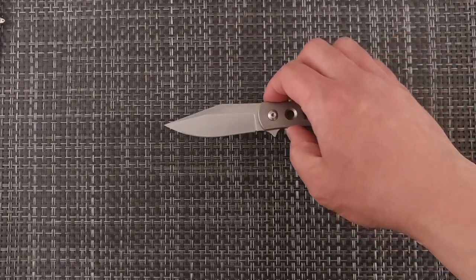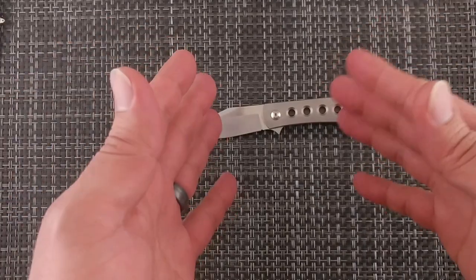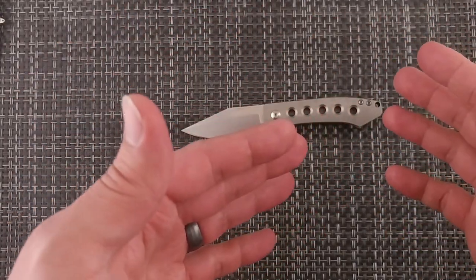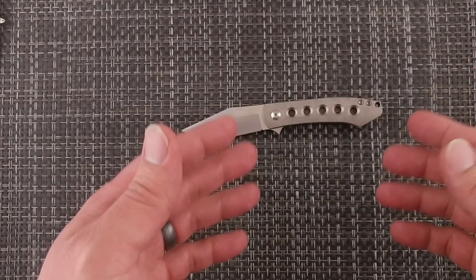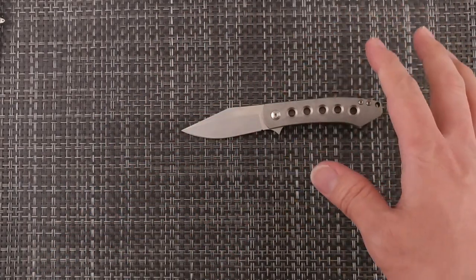On the sharpness side — this is a pass-around knife — it came out at 272, which is still in the new high-end cutlery range. After going through a few people doing light cuts like cardboard and other small items, nothing heavy use, it's still at 272. That's really not bad at all.